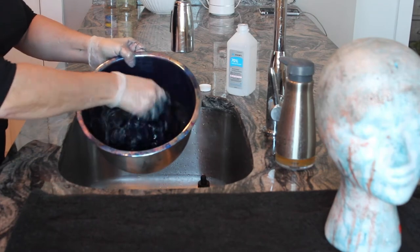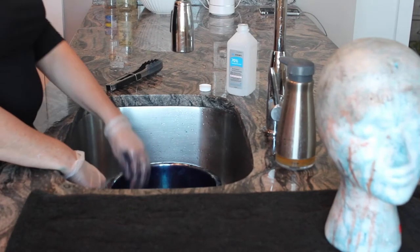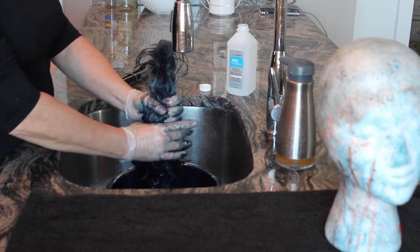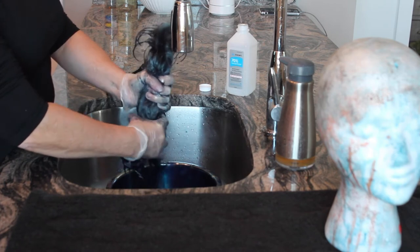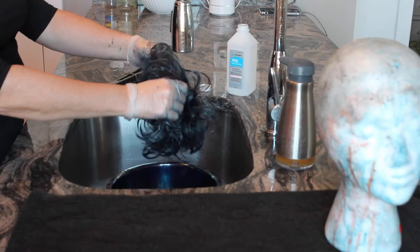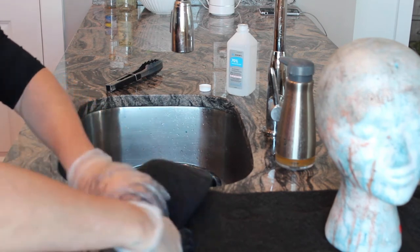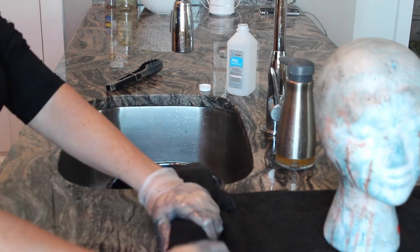The wig takes the color almost instantly, but I usually soak it about 15 minutes to make sure the hair is really saturated and I'm getting the richest color possible. I move it around and swish it with tongs to make sure the entire wig is submerged at some point. After about 15 minutes, gently squeeze out the mixture — you never want to wring a wig; they're too delicate. Then roll it up in a towel and squeeze some more to get most of the excess moisture out without harming the wig.